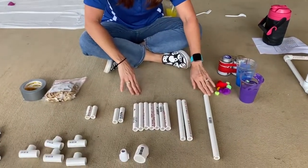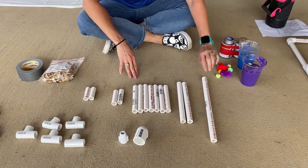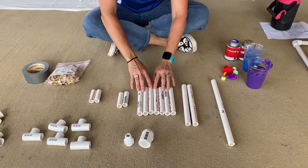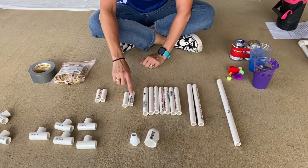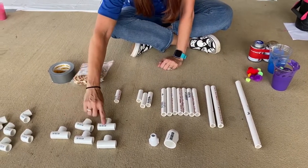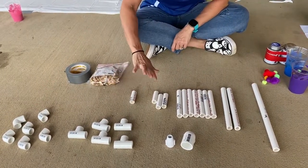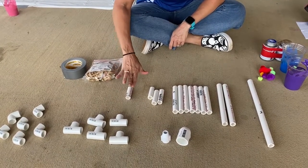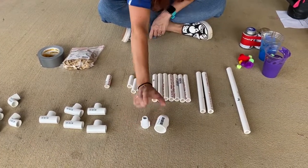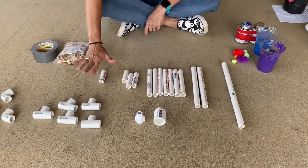The first thing you'll get is some one-half inch PVC pipe. You'll need one 14-inch piece, two 9-inch pieces, seven 6-inch pieces, two 3-inch, and two 2.5-inch pieces. You'll need five tees and six elbows — and it's important to remember that these are not threaded, so don't get the threaded ones. You also have a male coupler and a 90-degree angle. Those are all the PVC materials you'll need.